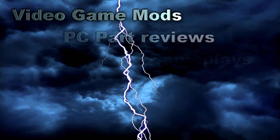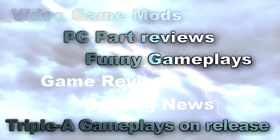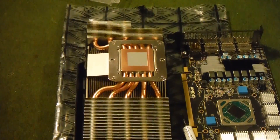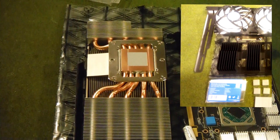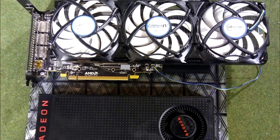Hey guys, it's Andrew at Elite Gaming HQ and I'm making this video to let you guys know about a cool project that I undertook this weekend. What I did is I put an aftermarket cooler, a backplate, and new thermal paste on my RX 480.